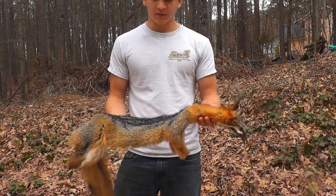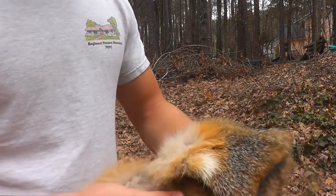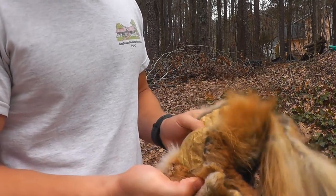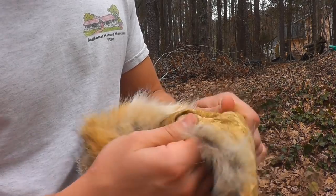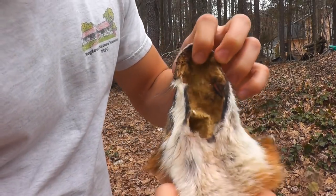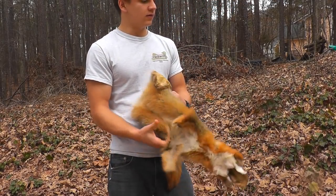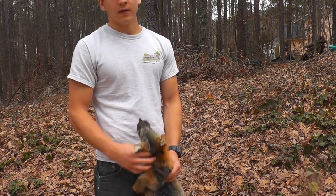This is a fox that I tanned using the exact same method. You can take a look on the inside — it's really golden. This is after I actually smoked it too. It's really pliable — pretty good. You can see inside the mouth too. So you can do the exact same thing, you just got to work with it for a really long time. Don't let it dry out completely — just keep working with it. Thank you for watching.